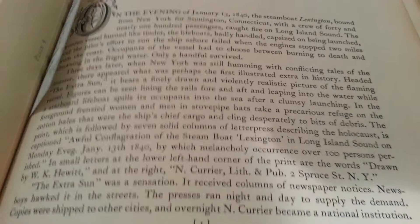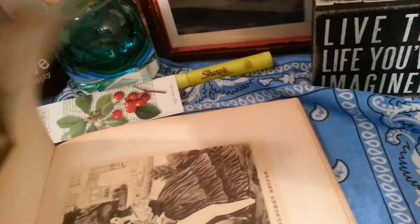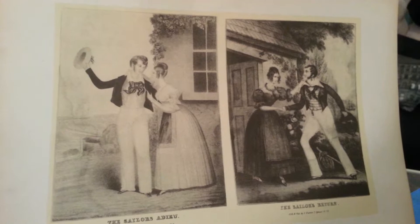The life of a fireman. Colored engravings for the people. I read a little bit of the story of one of the artists, Fanny Palmer. She had come from England — she with her husband and their two children. She studied in an art school in England and she was responsible for many of the works in the Currier and Ives collection.